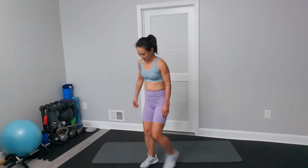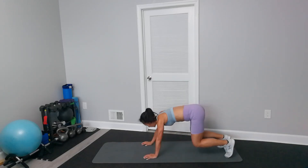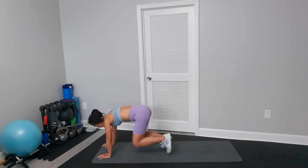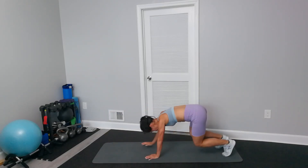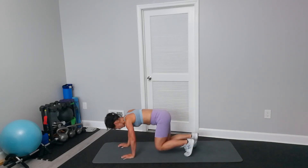So the first one is bear crawl. Come to an all-fours position. We just walk. Keep the knees almost touching the floor. Knees very low, almost touch the floor.